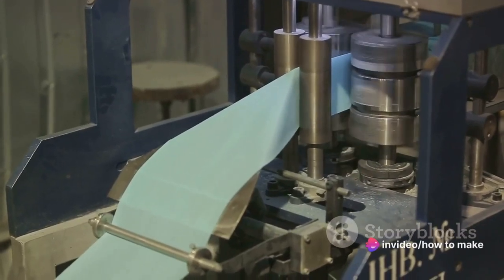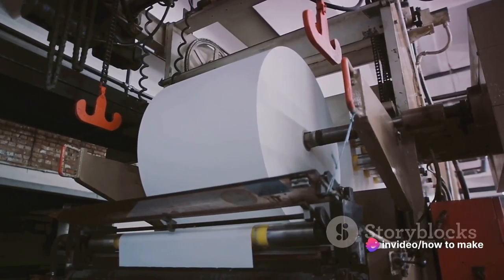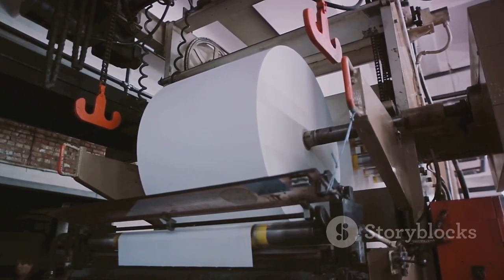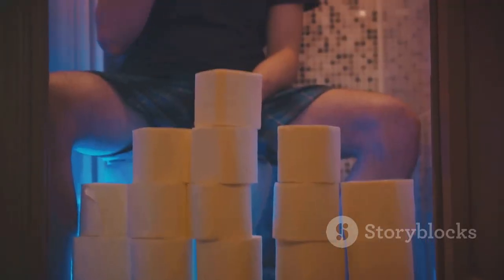The journey doesn't end there. Oh no, our roll of toilet paper then takes a detour through the embossing station where it gains its signature texture, before ending its trek on the shelf of your local store, ready to embark on its final journey to your bathroom.